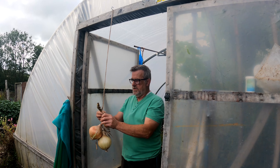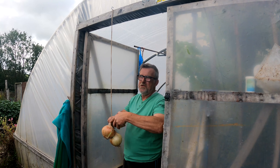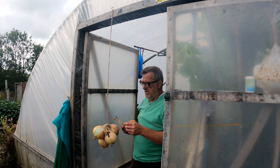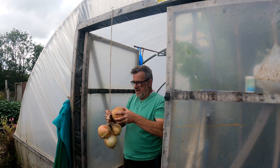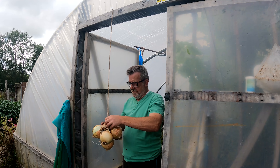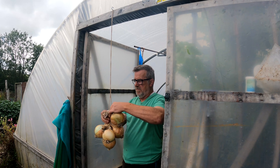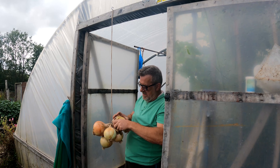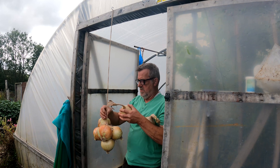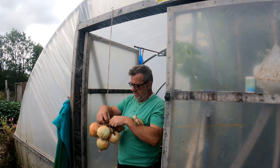Now the thing with doing these onions is to not be greedy. We've all seen the typical Frenchman with the strings of onions around his neck and it looks like they're fifteen foot long. That's alright if they're small onions, but if they're big ones like these beasts, the weight will just be too heavy. You've got every chance of the string breaking or the onions falling off, or them being too heavy for the hook and pulling the hook out — which I've also had before. I realise now that the best way is just to keep the strings short. You want to keep them somewhere cool and dark, and preferably frost free. This will keep the onions in good nick all winter.